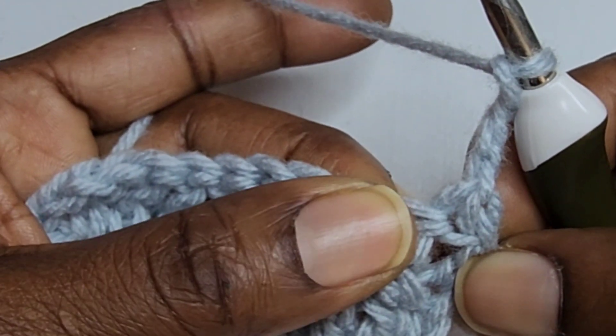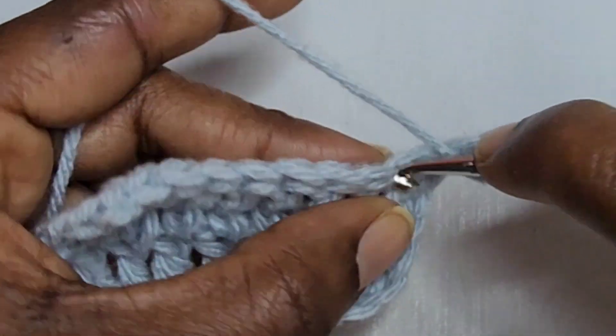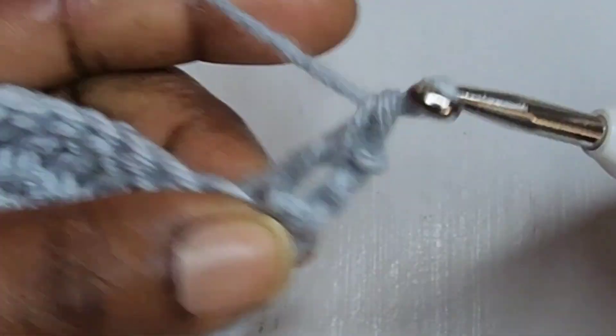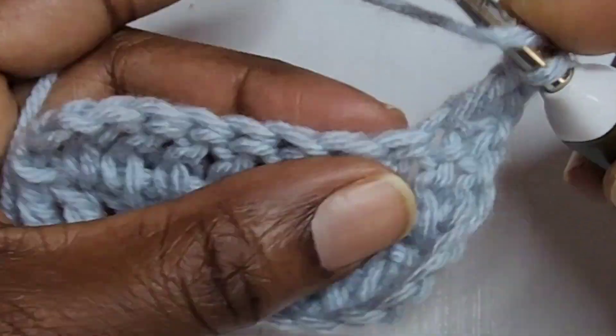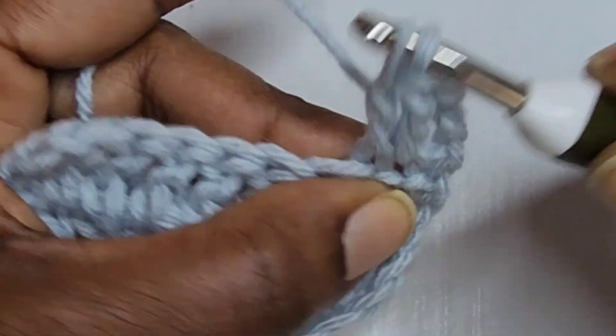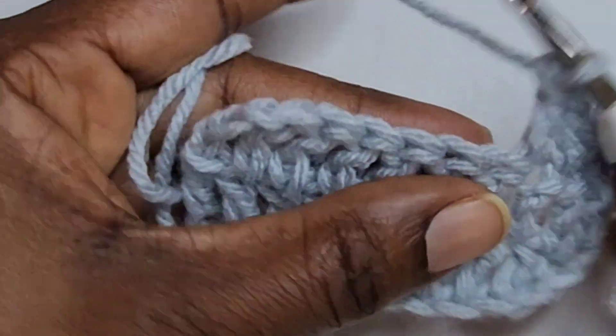Wrap your yarn, insert your hook into the stitch, pull up a loop, pull through two loops, pull through two more loops. Continue wrapping your yarn, inserting your hook, pulling through two loops, then two more loops — all the way to the end.